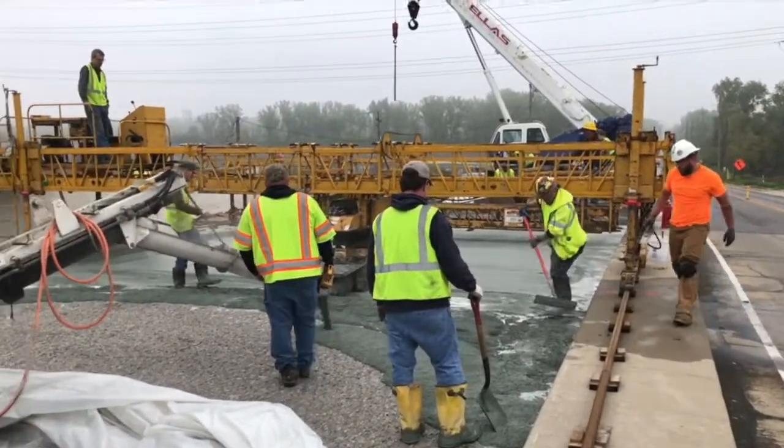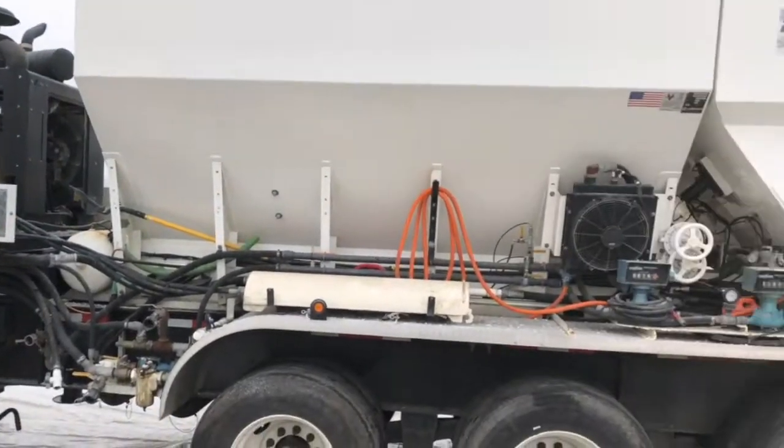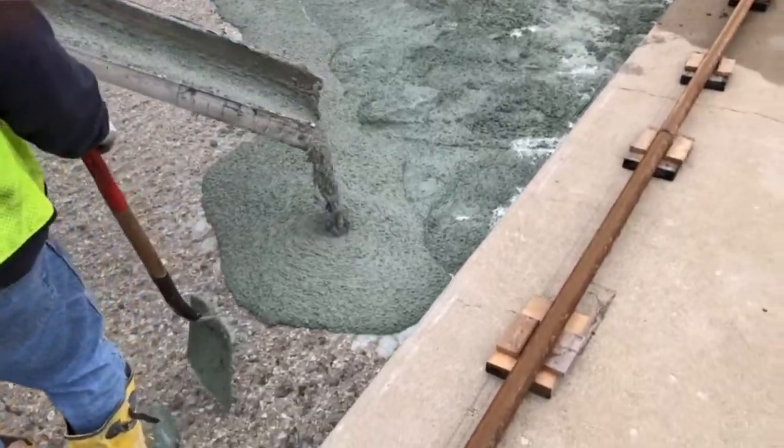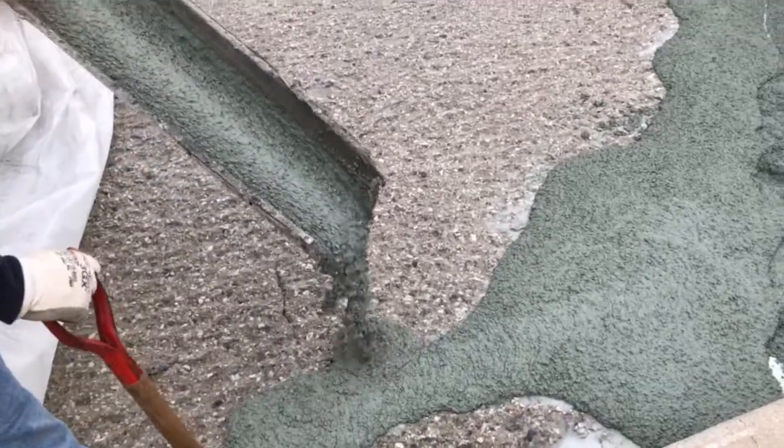Once the old is removed, the new can be poured. This special truck mixes cement with small stones, latex, sand, and water, and it all spews out a pretty sticky mess, but that's okay because it's the perfect recipe for a brand new bridge deck.